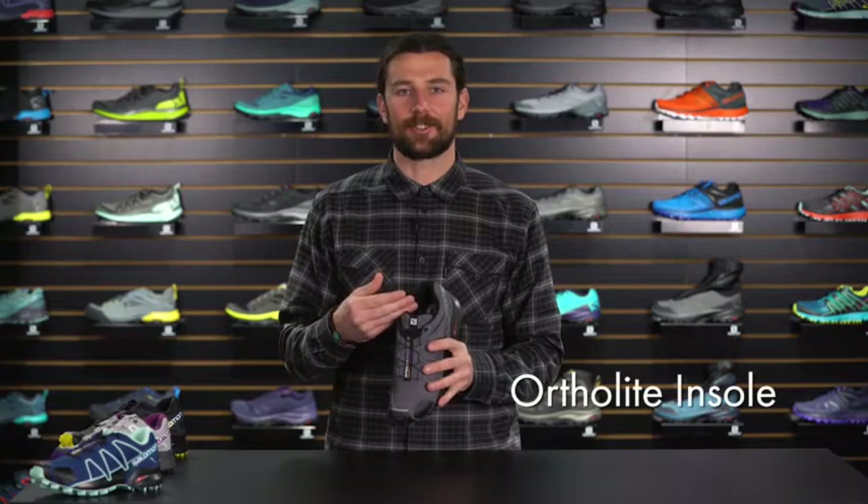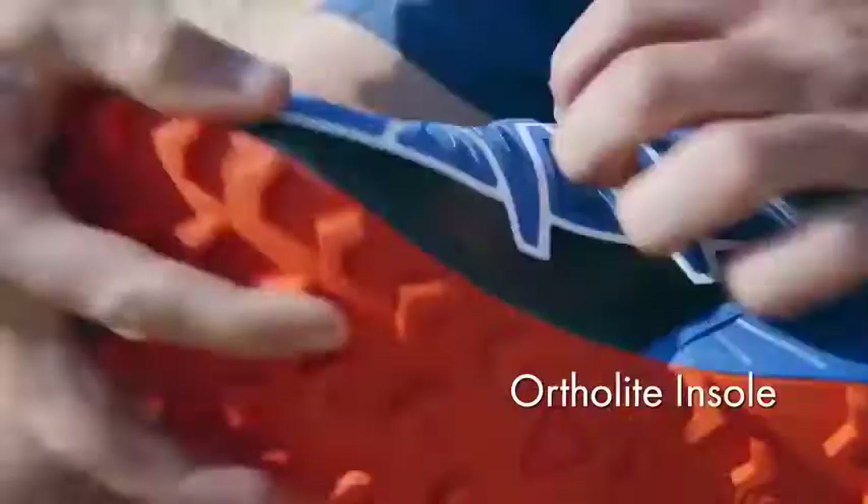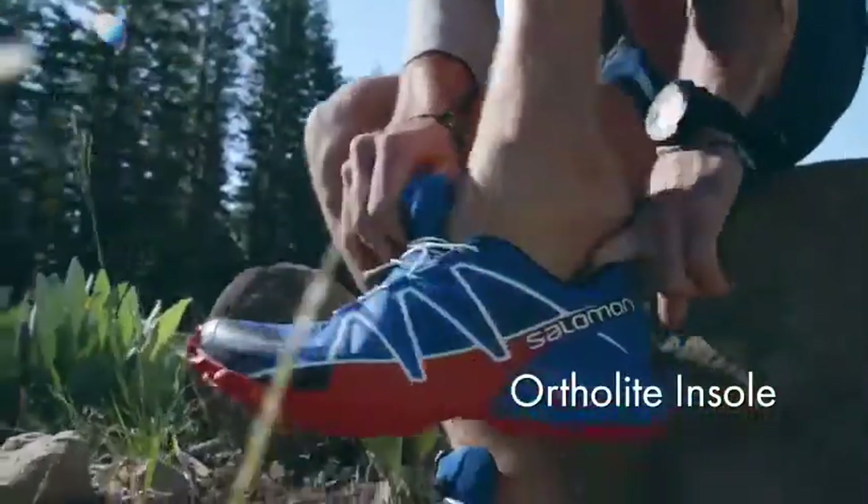On the inside of the shoe we have our Ortholite Sock Liner. It's a memory foam that does a great job of keeping the foot comfortable every time you put the shoe on.